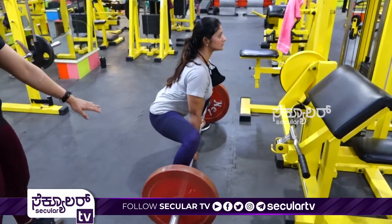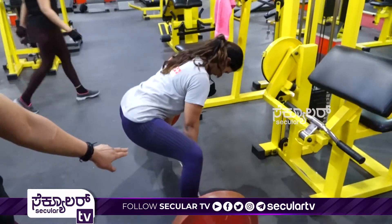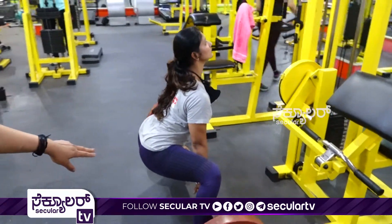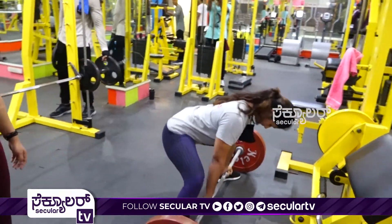First, our posture. This is a sumo deadlift — if it is wide, put it closer to the hand. So this is the sumo deadlift, one lift.